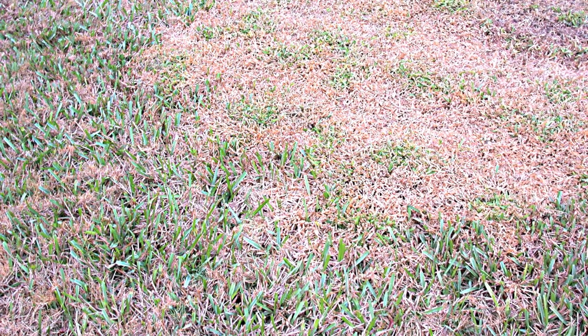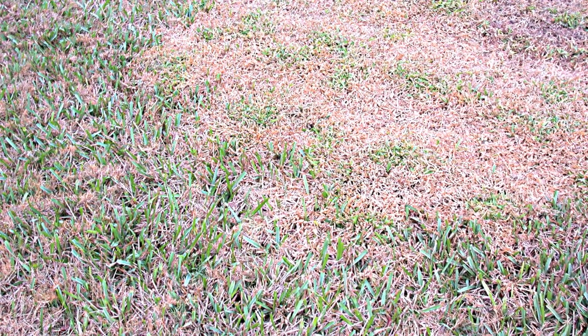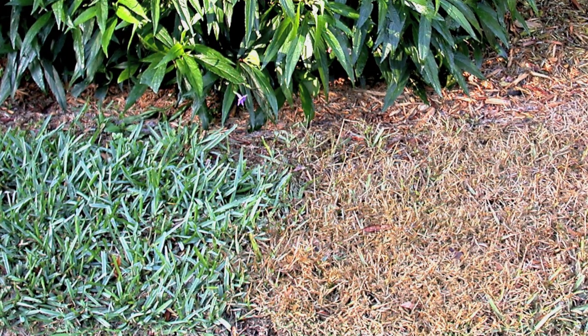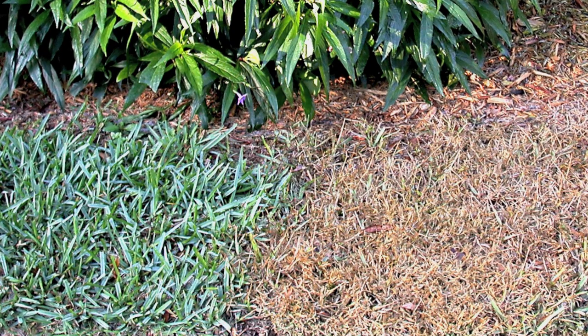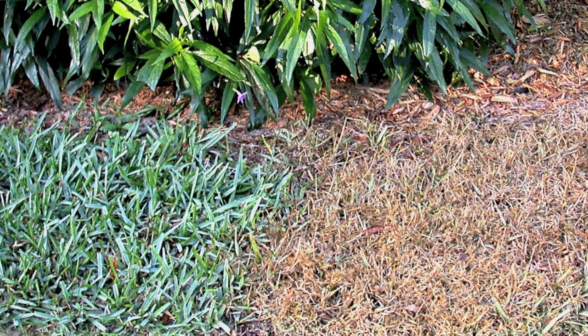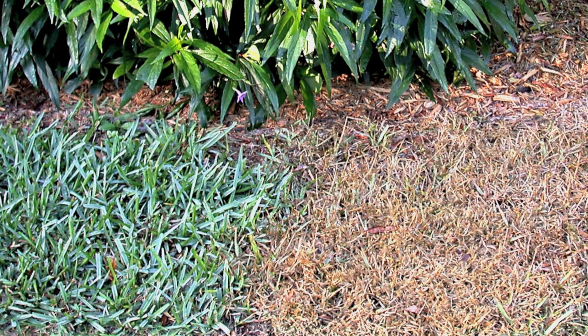When chilly weather arrives in November, we start getting calls about brown spots in lawns. There are two things that could be going on: brown patch disease or dead areas of crabgrass. To sort this out, look at the texture of the brown area. The crabgrass has a finer texture and a more horizontal growth habit.